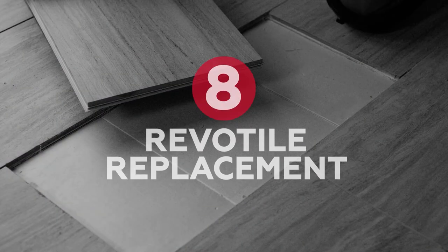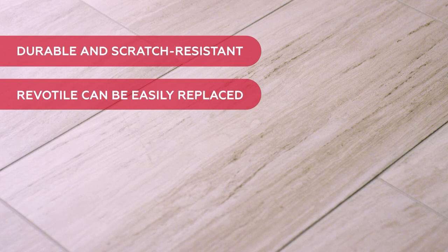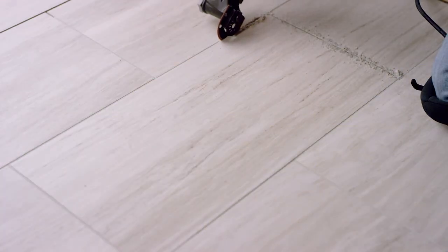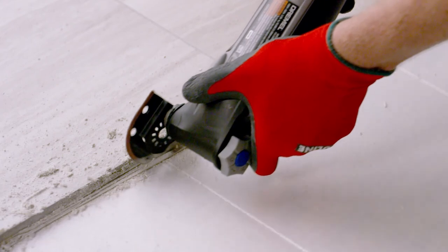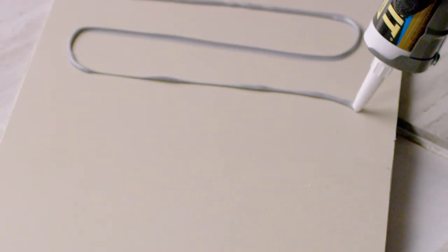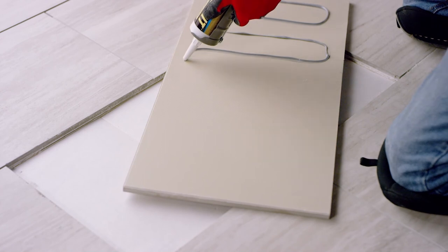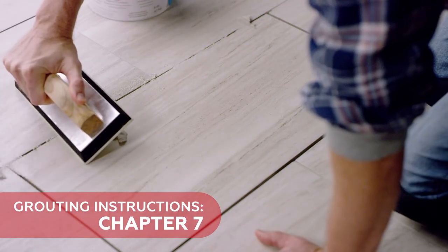Chapter 8: Tile Replacement. Revo Tile is very durable and scratch-resistant, but if an individual tile does become damaged, it can be easily replaced. Using a rotary cutting tool, carve out the grout around the damaged piece to expose the base profile. Carefully cut all around the exposed tray, making sure you don't damage the underlayment below. A pry bar can be used to lift the damaged tile free from the floor. Trim the profile from the new tile and dry fit it into place to ensure it lies flat and level. Once the fit is right, affix the tile to the floor with construction adhesive. Grout the tile — for detailed grouting instructions, please review Chapter 7 in this video.